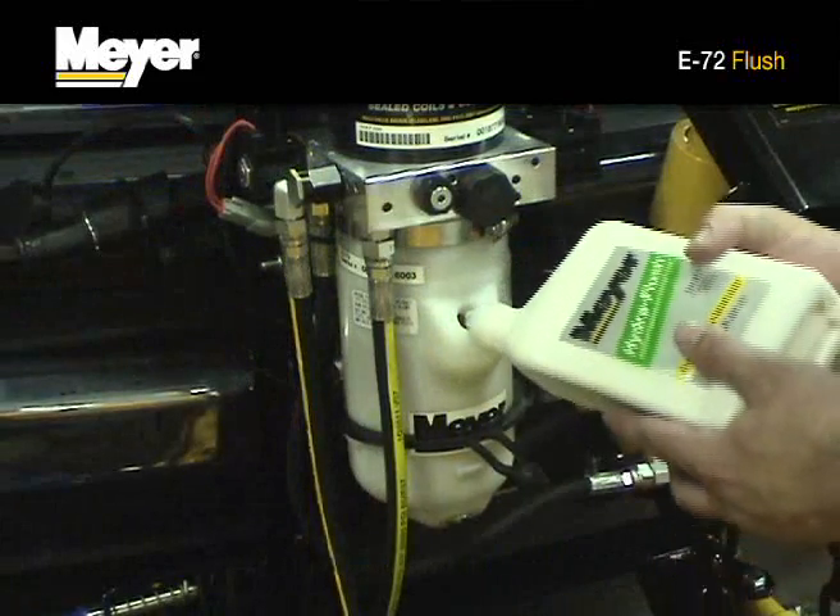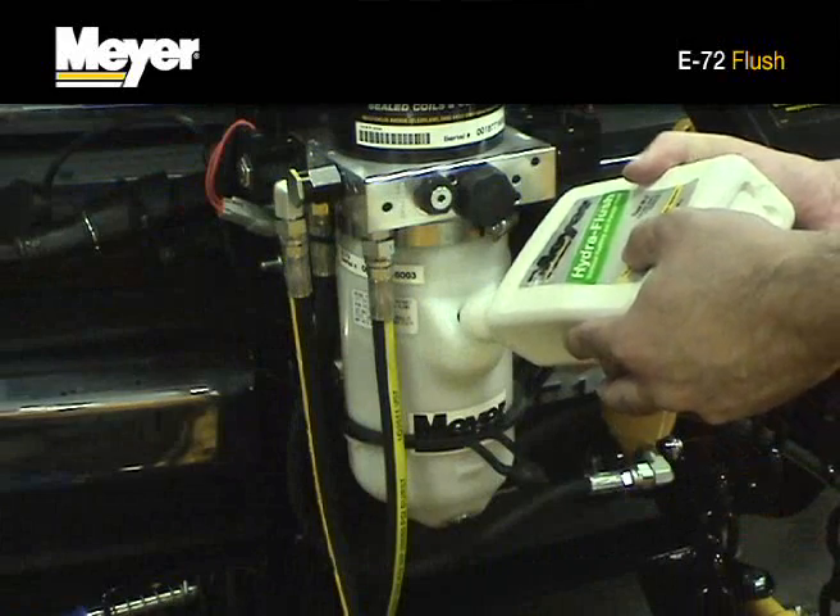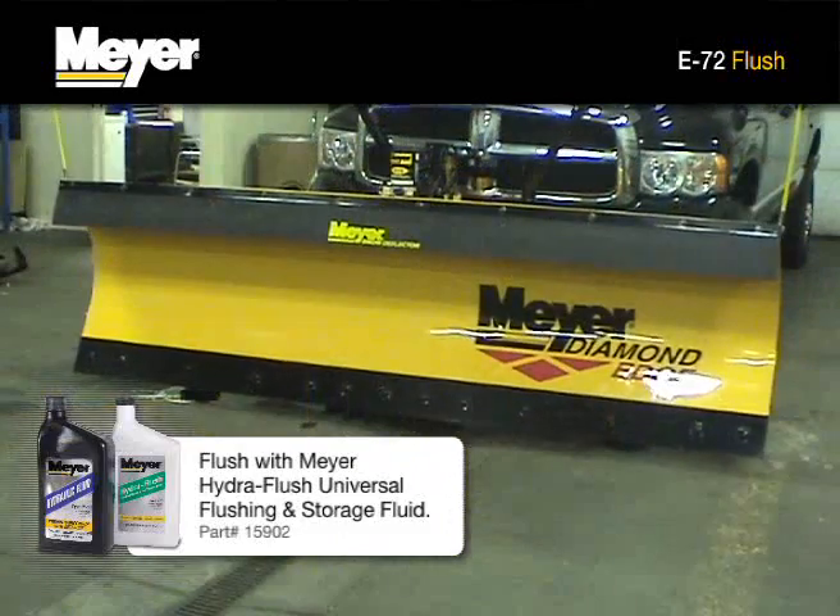Fill the hydraulic unit with M2 flush fluid and operate the plow. Reinstall the drain plug.